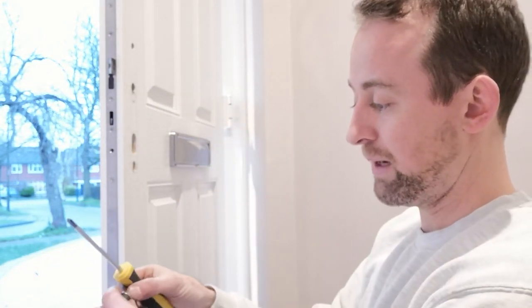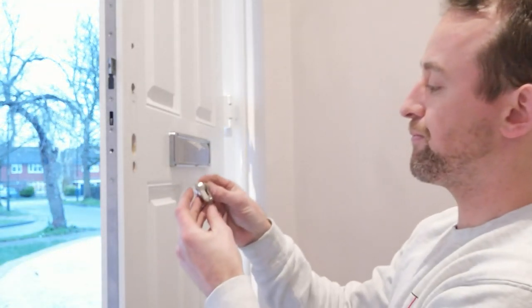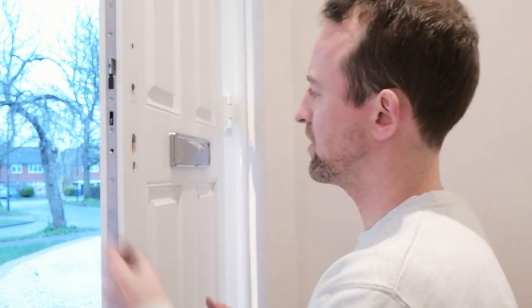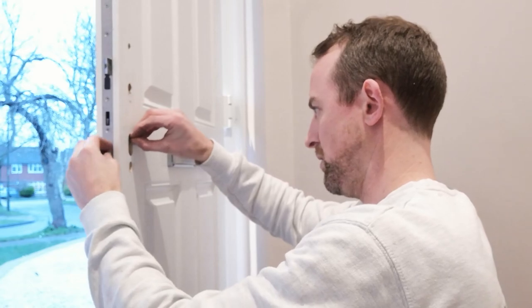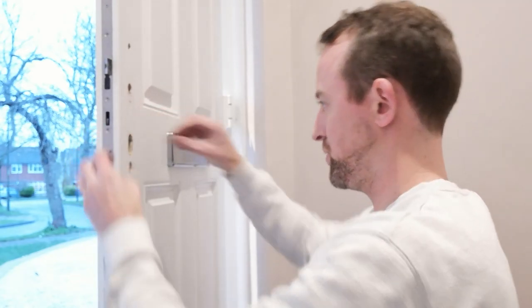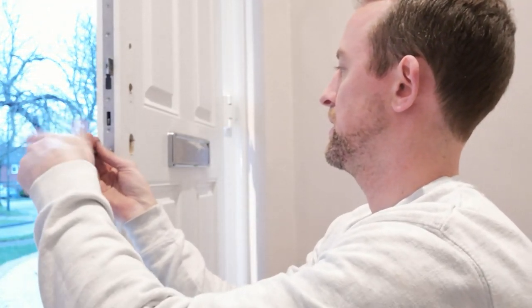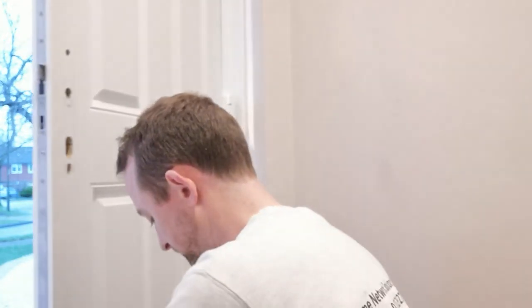Once you know your door thickness, you can get what's called your actuator — that's the locking mechanism — and put that into the door. I only need the thin one here because my door is 44 millimetres, but if your door is slightly thicker you might need to swap it for the longer one. Slide it into the hole, then use the screw they supply — don't use the screw from your door as it may be slightly too long or short. Screw it into position, making sure the actuator is not in a locked position.